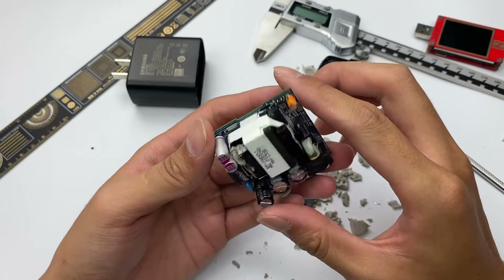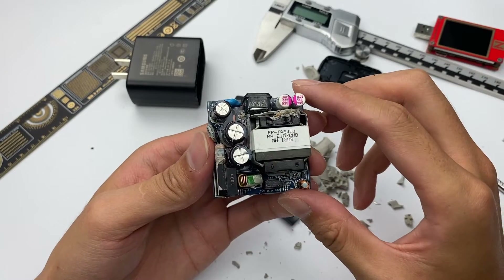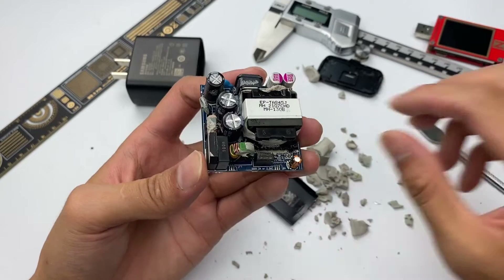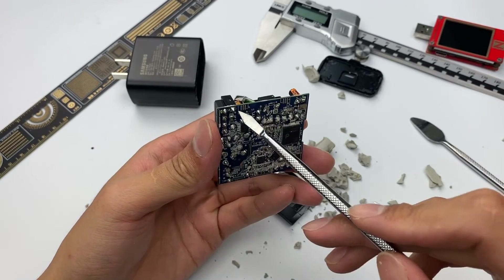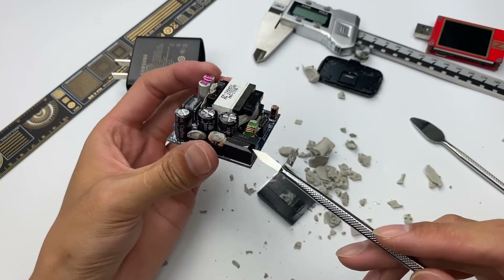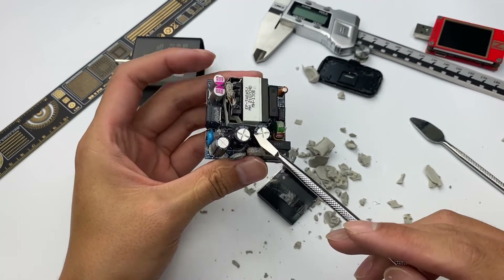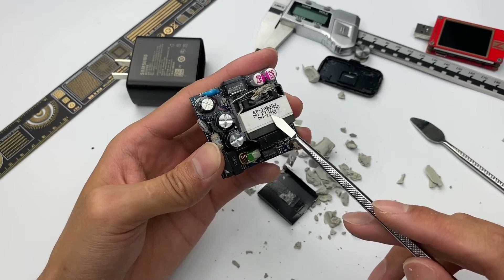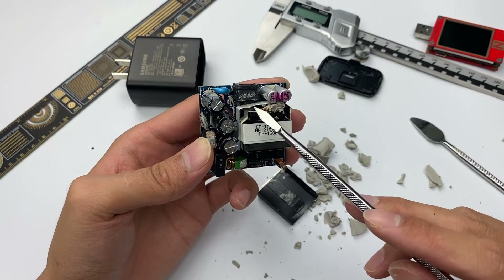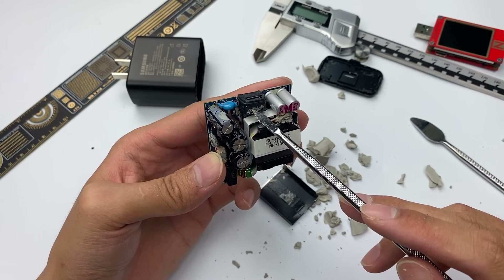After observation and analysis by ChargerLab, this charger adopts the typical architecture of a switching power supply with a primary-side control chip. The high-voltage current comes in from the AC pins, passes through the fuse and filtering circuit, and is then rectified by the rectifier bridge and filtered by the high-voltage electrolytic capacitor. The master control chip then controls the transformer to step down, then rectifies and filters it again. Finally, the output voltage is controlled by the protocol chip.